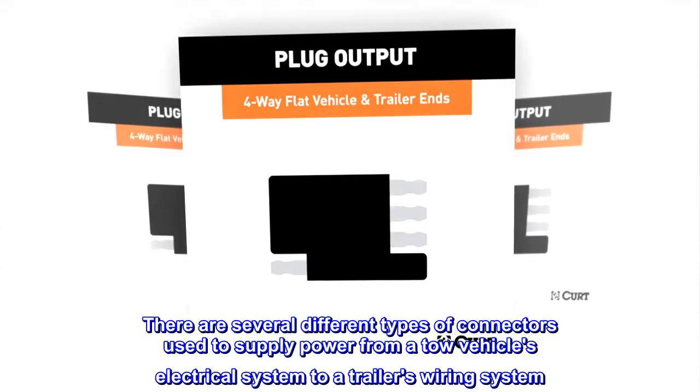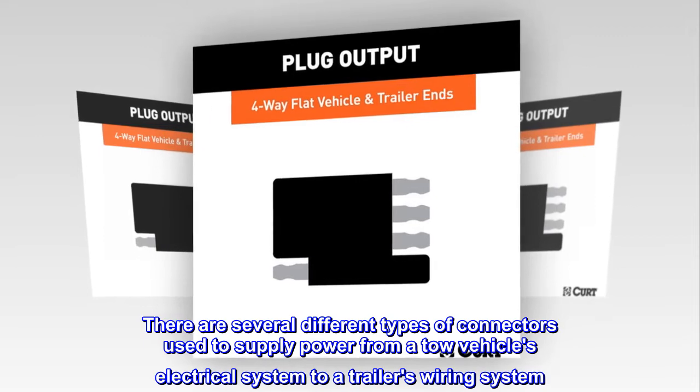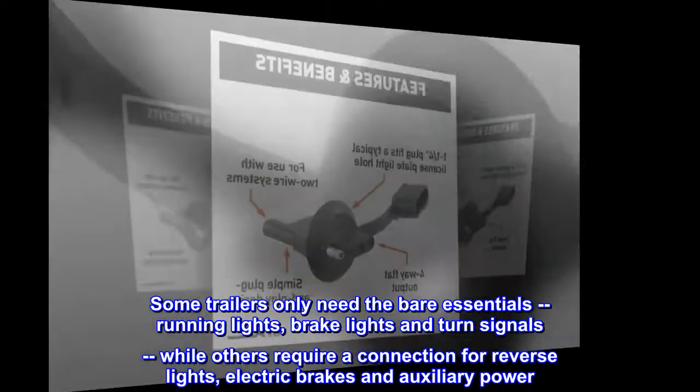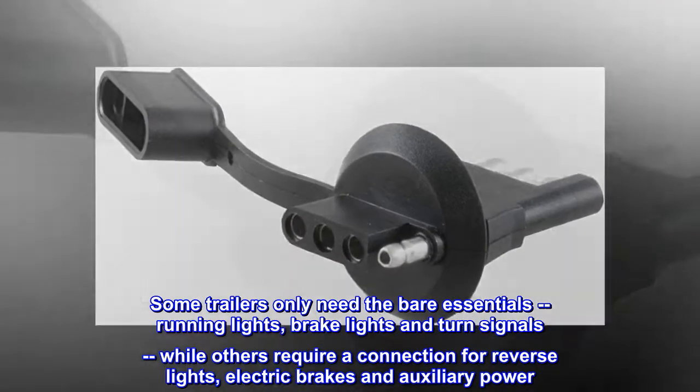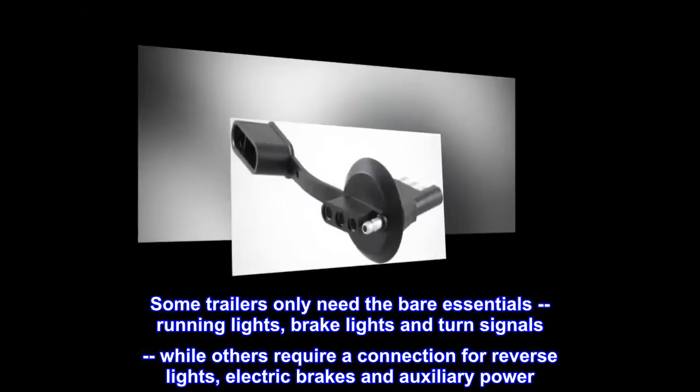There are several different types of connectors used to supply power from a tow vehicle's electrical system to a trailer's wiring system. Some trailers only need the bare essentials — running lights, brake lights, and turn signals — while others require connection for reverse lights, electric brakes, and auxiliary power.